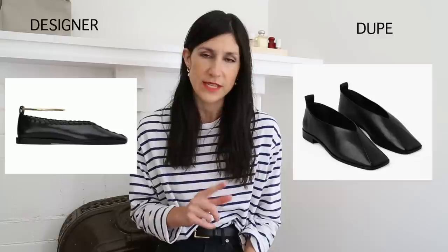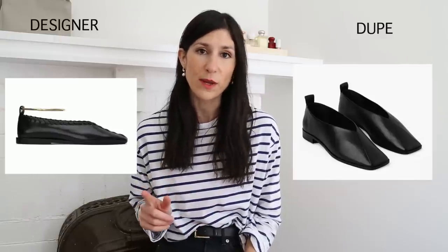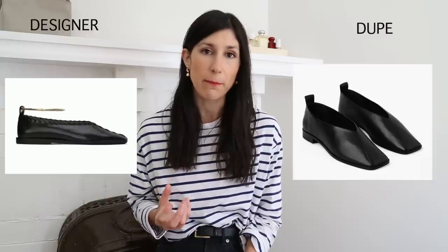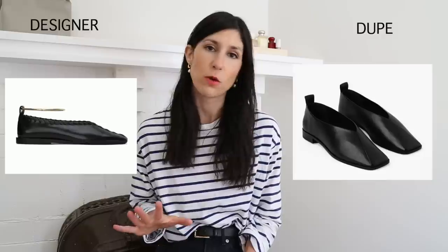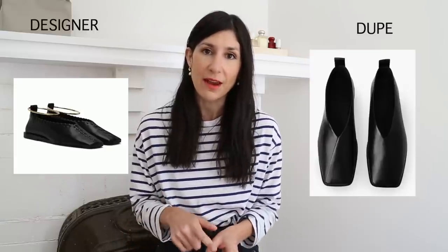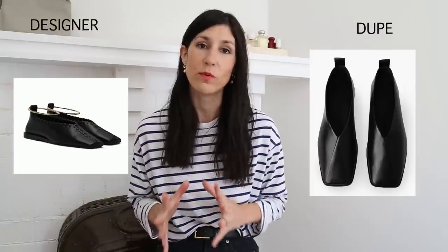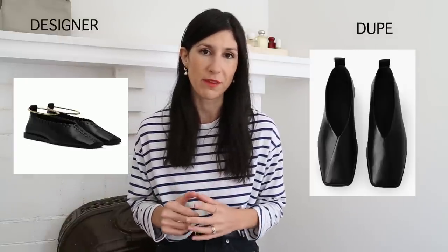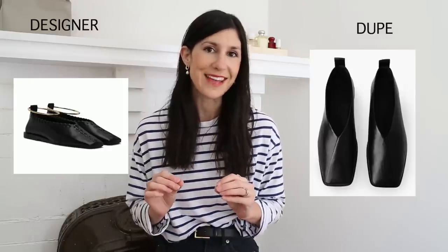Having purchased the Jill Sander shoes before and knowing what the leather is like, I can say without a doubt that the leather on the Coz ones is so much nicer — it is incredibly supple. I tried them on in my usual size, European 40 or US 9, and they were way too big, even with wide feet. The 39s fit perfectly. I ended up purchasing them and found the leather gave really nicely after a couple of hours. Coz is great quality.